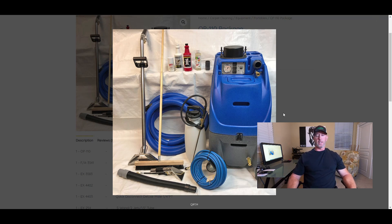You've got your agitation tool — this is a smart package. Take the money you can afford and put it into the most important part, which is the portable. That's the powerhouse, the one with the PSI, and it gives you the opportunity to clean tile and grout — which goes from $50 a room for carpets to $100 a room for tile. There's also an upholstery tool that doubles as a stair tool.